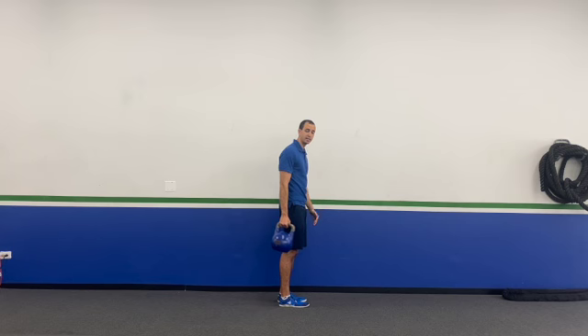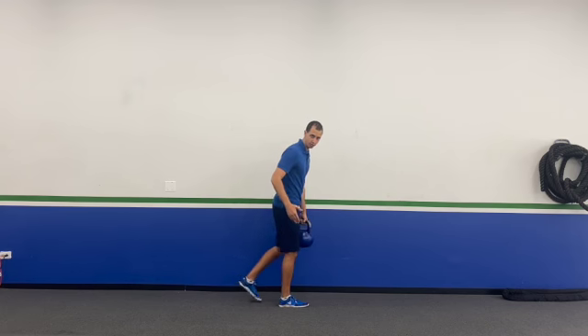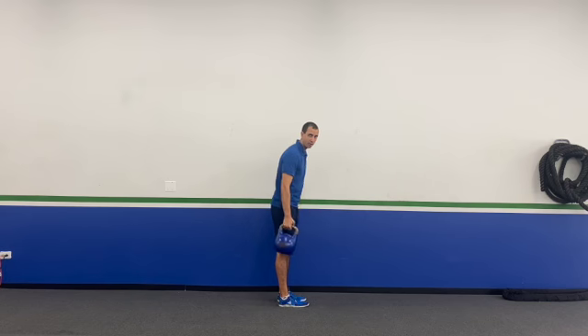Whatever hand you're holding that kettlebell in is the leg that's planted. Now if it's harder for you to do the opposite — meaning opposite hand, opposite leg — go with that for your single leg deadlift. For me, this same-side version is harder, so that kettlebell is gonna be out to the side.